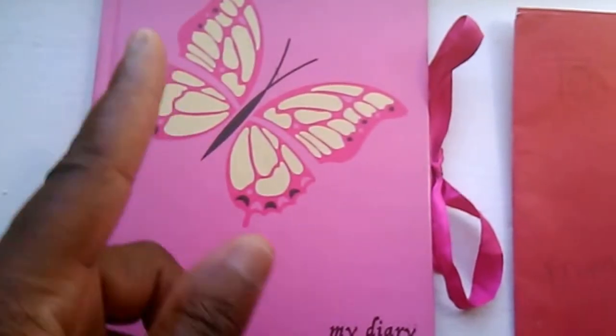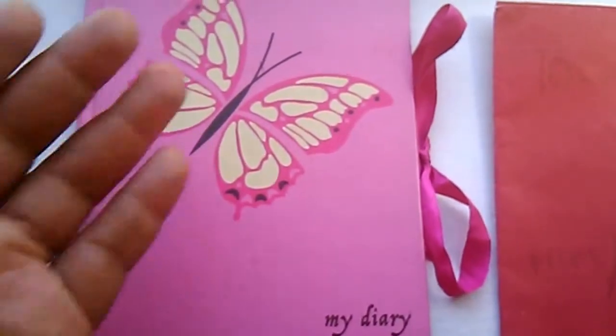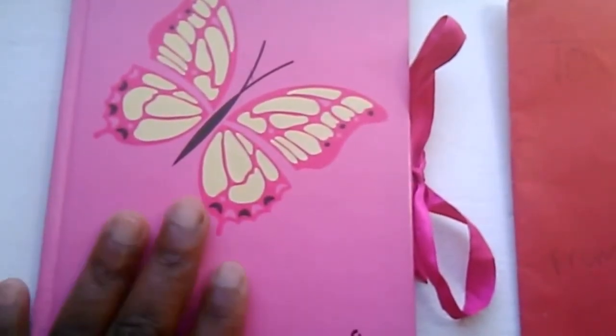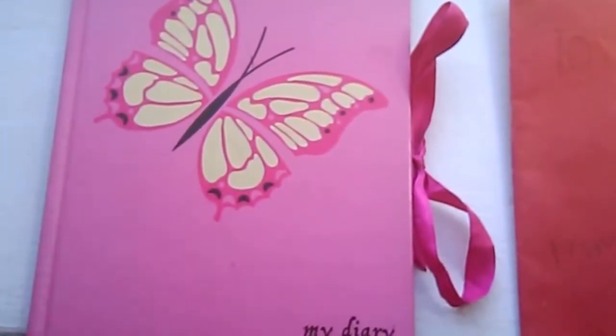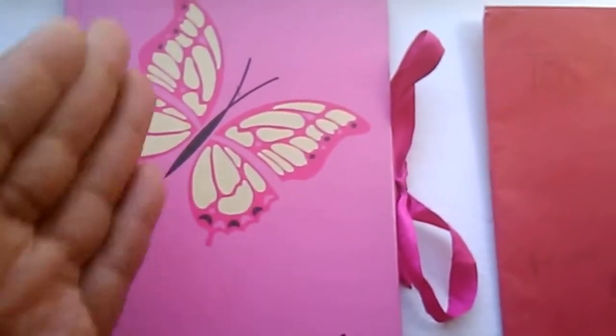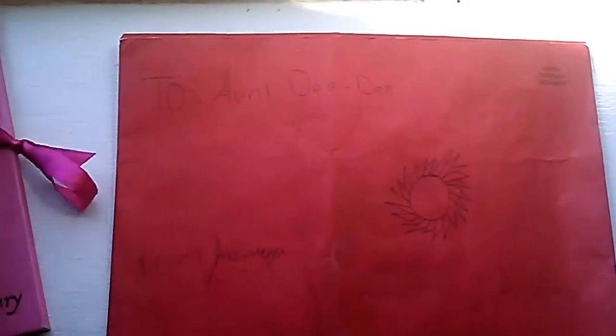This is a little diary that I got at Dollar Tree back in the day. It is a butterfly — this is my diary. I was going to write some things in here for my summer diary, but I decided to use this for a story I'm working on. You can buy these inexpensive little journals and diaries. I'll show you what it looks like on the inside. Then I'll show you the letter that she wrote me. This is the letter right here — the red envelope. I love red, and she knows I love red, so that's why.